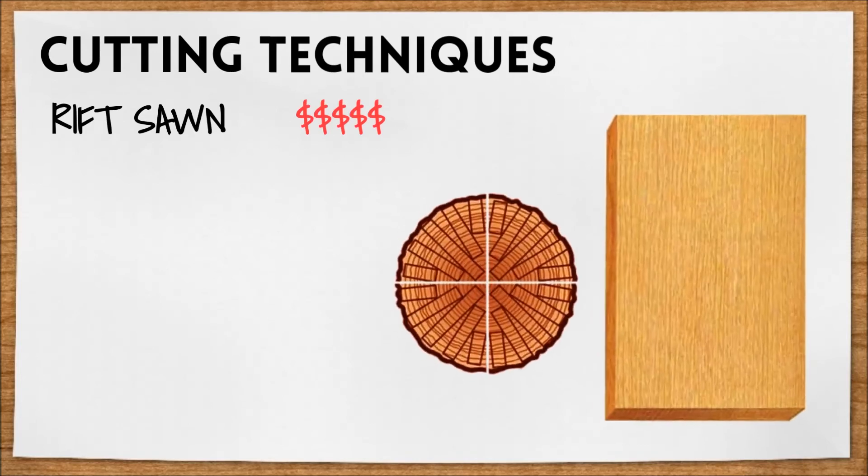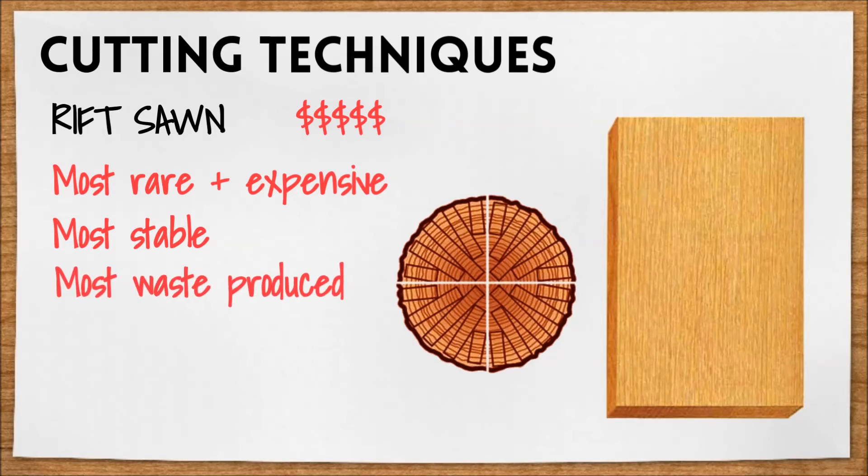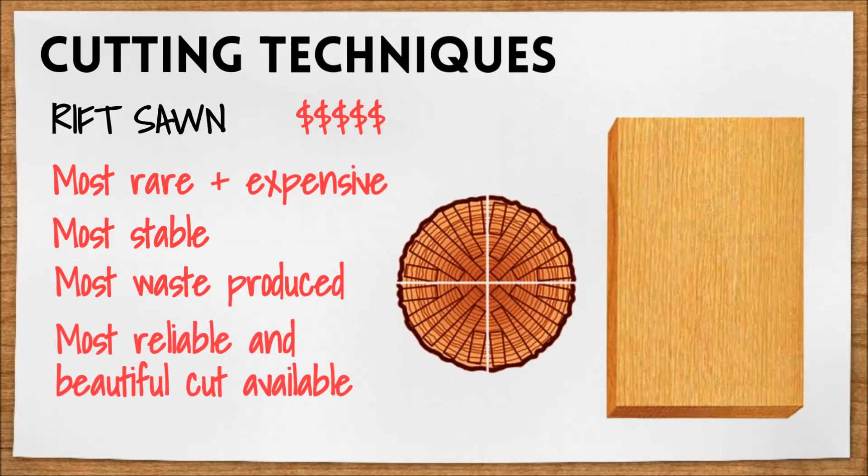Finally, rift sawn is the most rare and most expensive of the three. It's used for applications that require straight-lined grain through and through. These are the most stable of the three, but also the most wasteful to produce. As you can see in the diagram, there are triangles of waste left behind between each board, but it is without a doubt the most reliable and beautiful cut available.